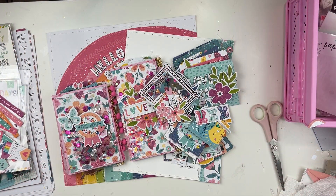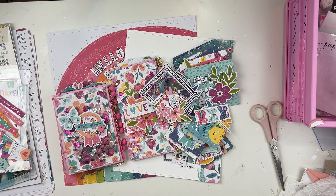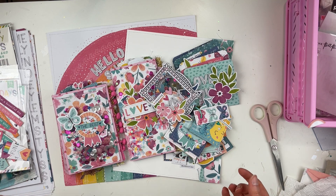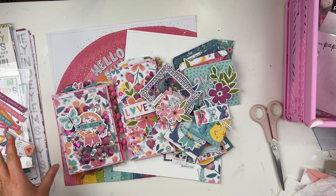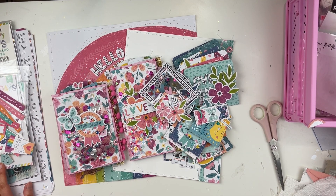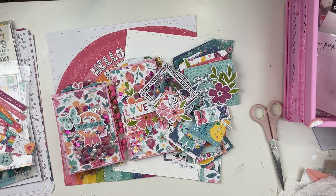Hey friends, welcome to today's video! I'm sharing the finale of this series I've been doing for Scrapbook Nerd, where I had a kit — I filmed a kit video and a whole video sharing what that looks like based on the Coco Vanilla Studio Happy Days collection, what I made, what I used up, and what I have left.